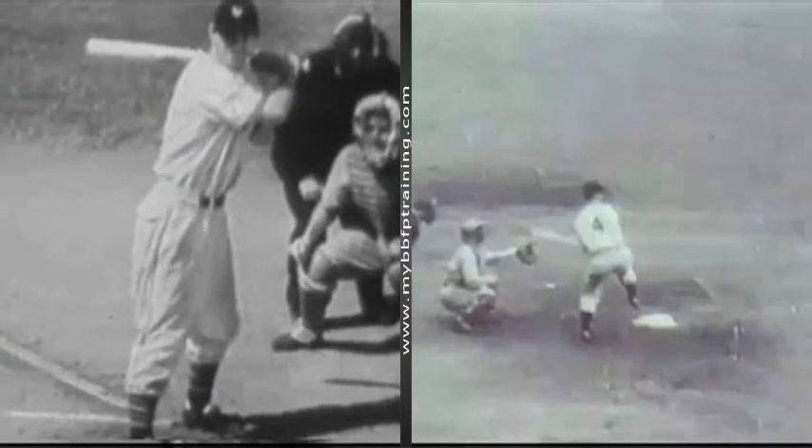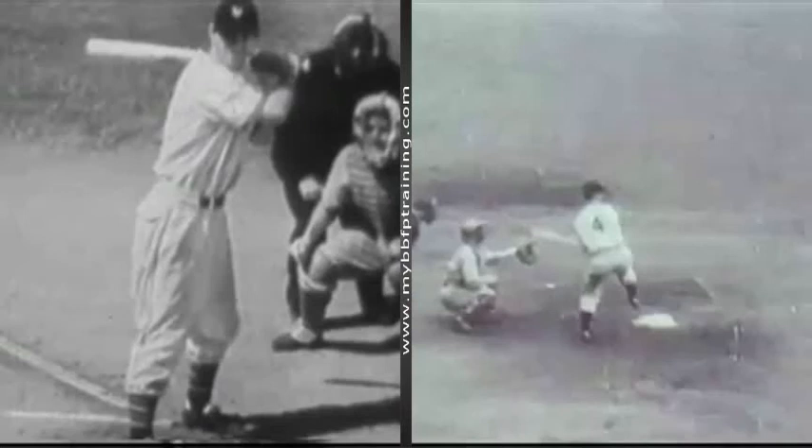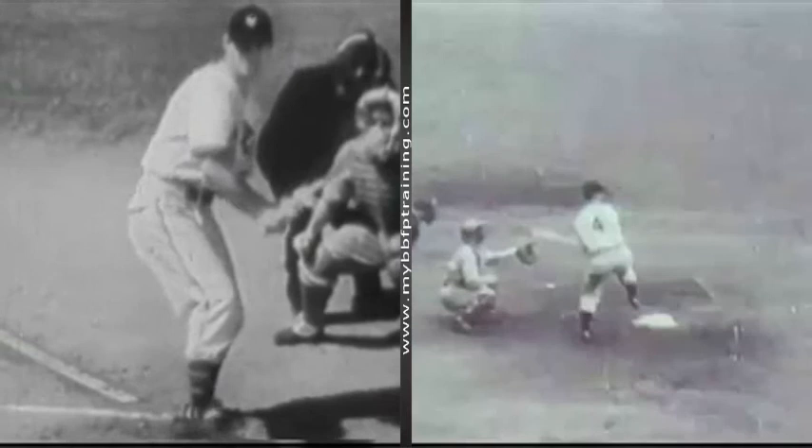Who we have here is Mr. Mel Ott, a phenomenal hitter, a very unique hitter. Many of you are familiar with the idea of our Mel Ott drill.